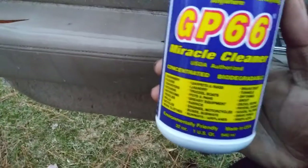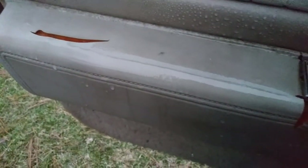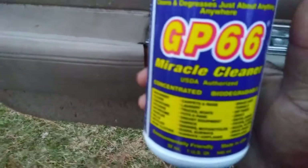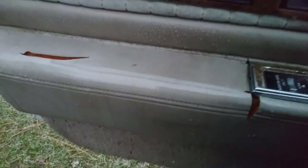Somebody told me to give it another go on interior. Okay, let's see — do we see the breakdown coming? I don't know. Maybe it is. I think it might be all right for interior, but for removing heavy stuff, oh yeah, it does a great job. What I'm seeing here on the interior — it pulled the dirt and grime out.